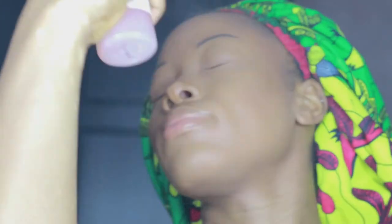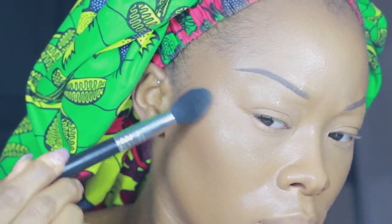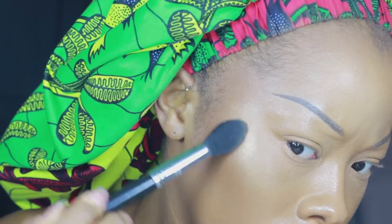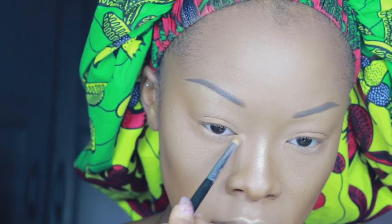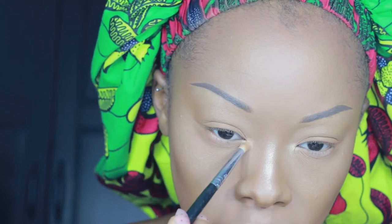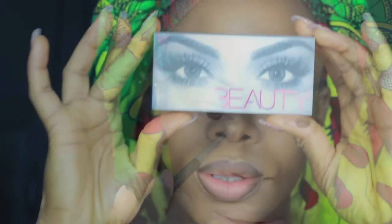Then I'm taking my Maybelline Molten Gold Highlighter. Maybelline, if you're watching this, thank you so much for releasing a product like this. I got this at Walmart in LA last year for about ten dollars. It's gold but not too gold, not too silver, not ashy — it's just beautiful.